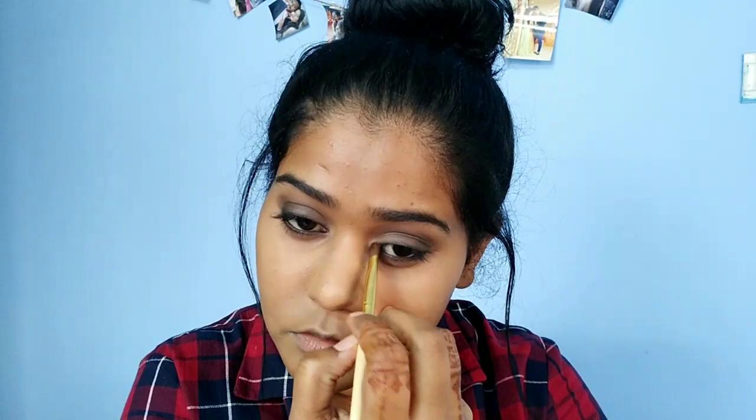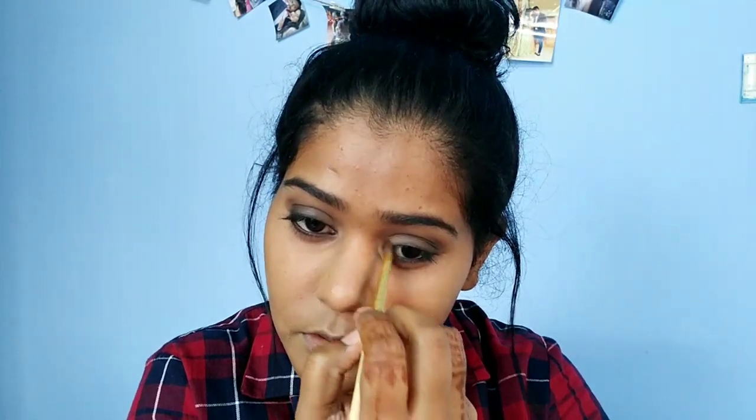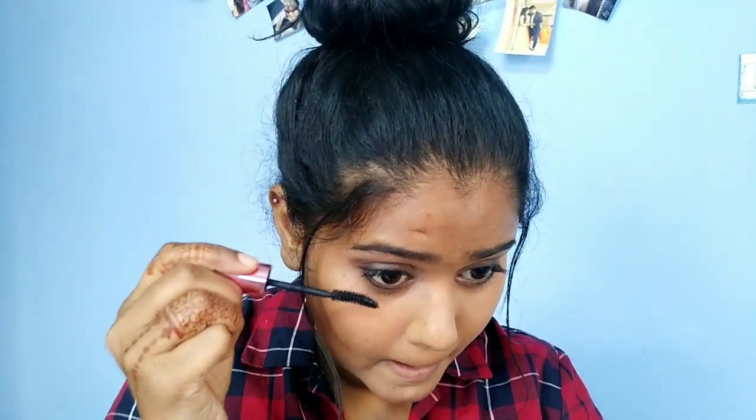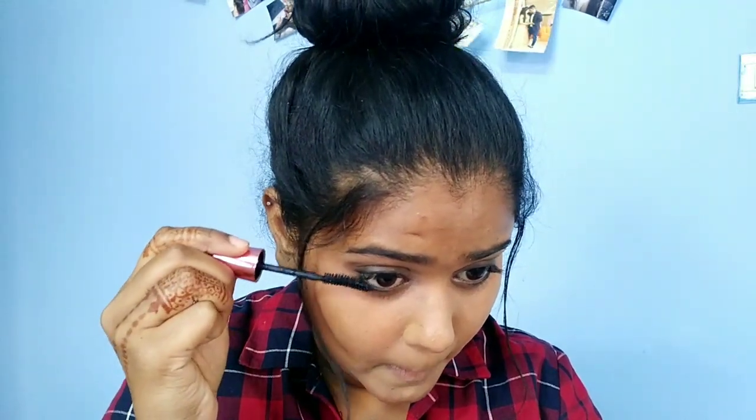I am going to apply two coats of mascara on both lower and upper lashes. For the smokey eye look, mascara is very important. We use dark colors, so we use mascara with eyes open.